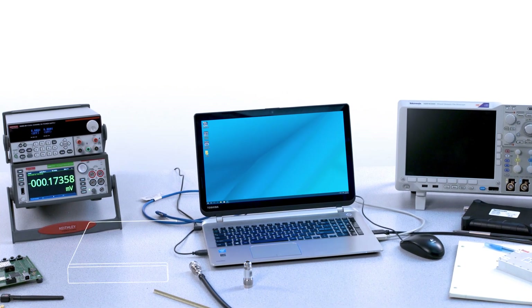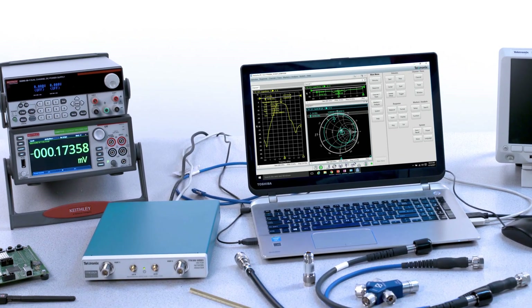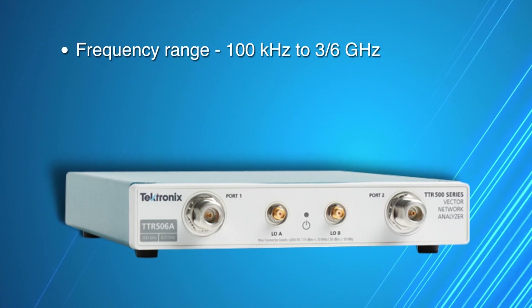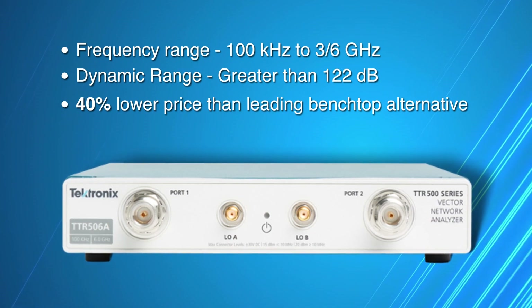Now, every RF bench can have a Vector Network Analyzer. The new Tektronix TTR500 Series 2-Port, 2-Path VNA brings an unmatched combination of measurement performance, convenient compact form factor, and reliability, all at a 40% lower price than leading benchtop alternatives.